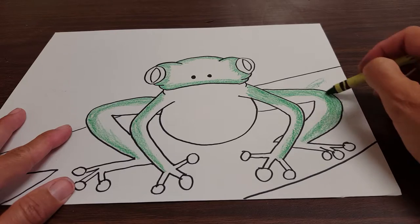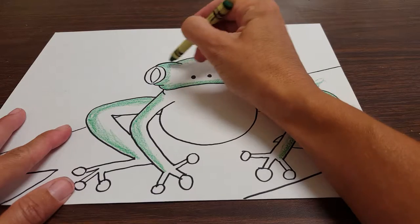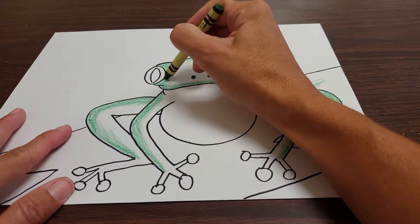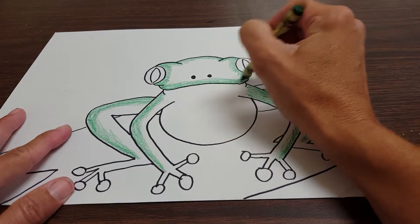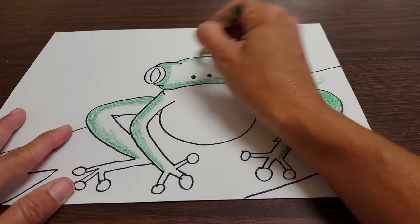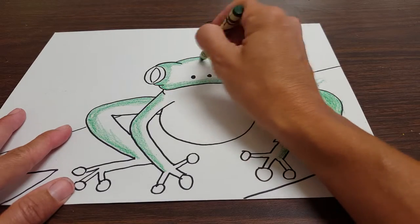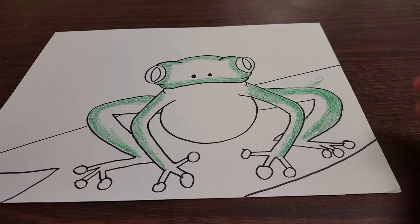So we're coloring very lightly — light pressure on our crayon. And then up here on the face, we're going to do around the outside of the frog's face. Now this is only after you've traced your frog with permanent marker. Light, light, light. Don't trace your tree. I know I did, but don't trace your tree. Do what Ms. Cunningham says, not what I do.